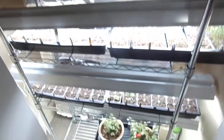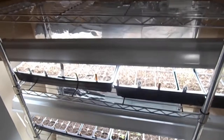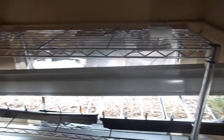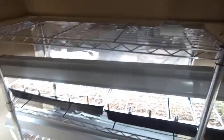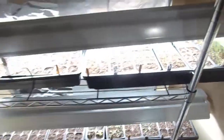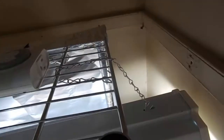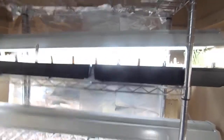First off, I have a 4-tier shelf that I bought at Home Depot for about $40. You have to assemble it yourself, but it's very easy. Next, I have these lights here that are held up by chains.